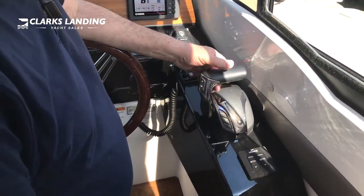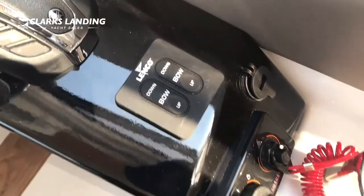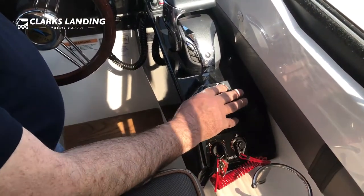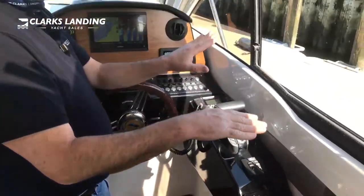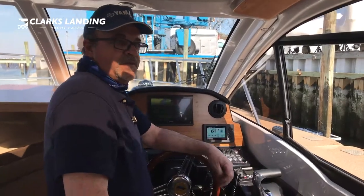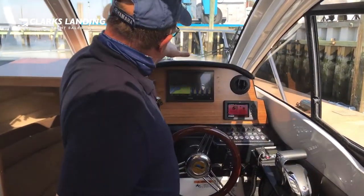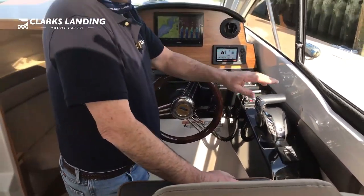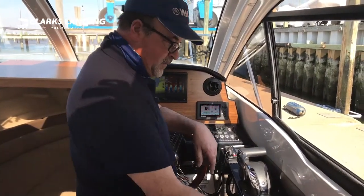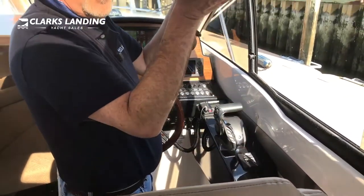Here you have your Lenco trim tabs — bow down and bow up. You can level the boat while underway. If you have people on one side and the boat has a lean, just hit the down button on whichever side you want the bow to go down. These do have an auto retract feature — when you shut the motors off the Lencos will auto retract all the way back to the starting point for next time you get underway.